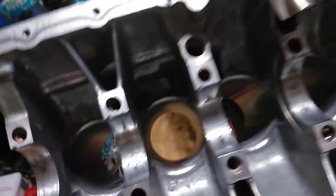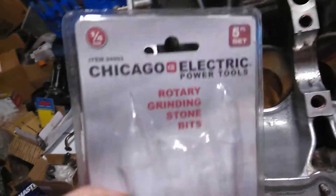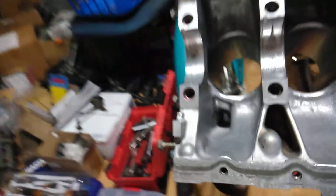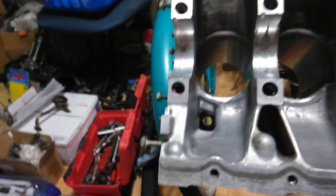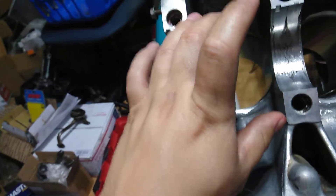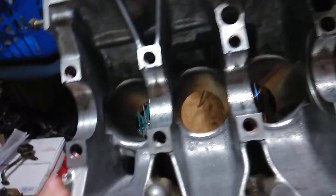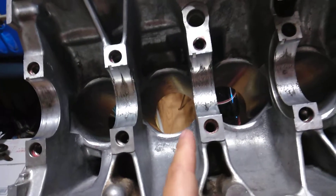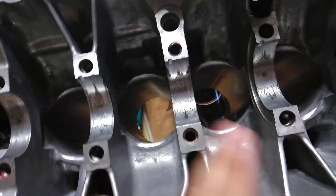I bought the grinding bits — grinding stone bits. I got these at Harbor Freight; I think they were like four dollars or something. Not bad. So I did these myself. I already checked this side — the rods don't hit. It's working good. I did the other side. Now I'm going to clean everything. Make sure that after you're done, you clean everything before you mount any pistons with the rods or the crank on there.